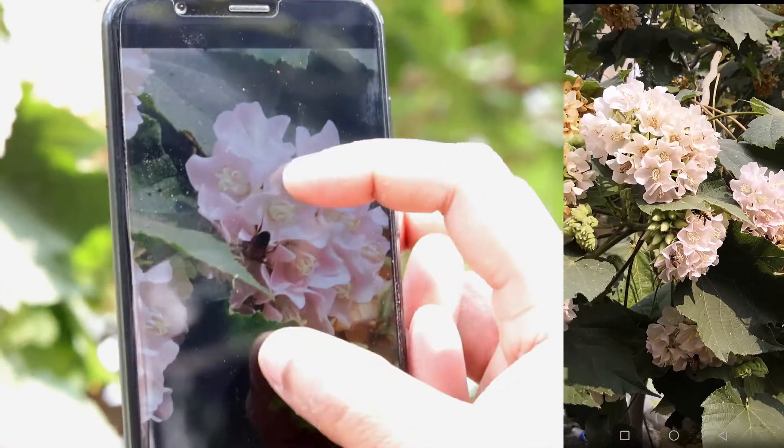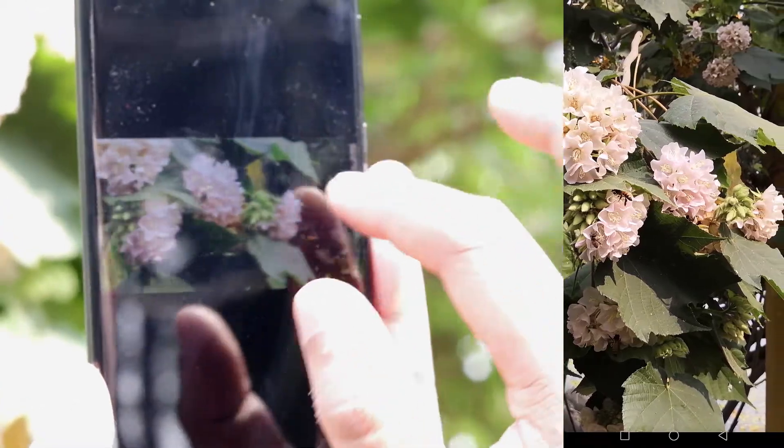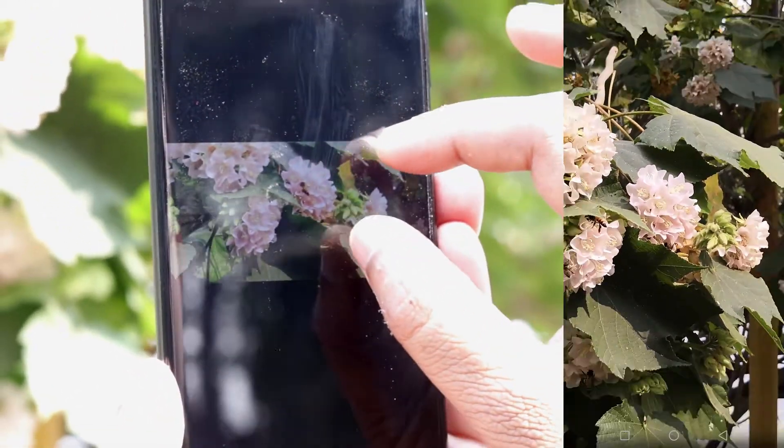The 13MP front camera gives good quality images, but it takes a little bit of time to sharpen the image which may be a little irritating for some users.